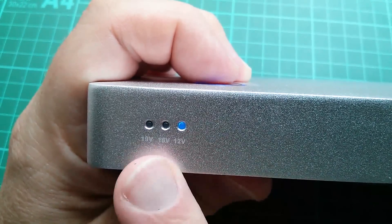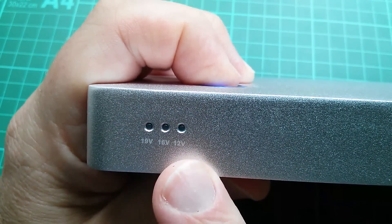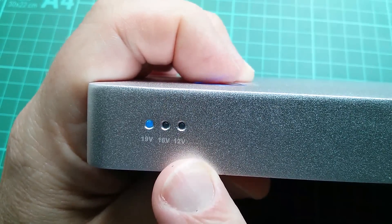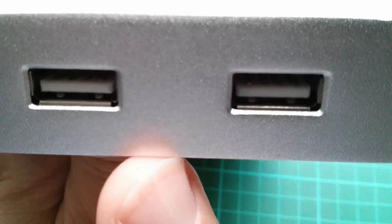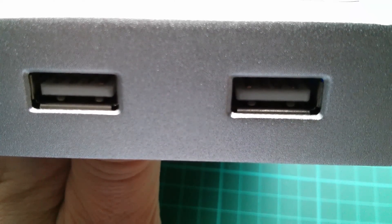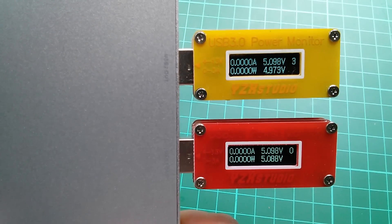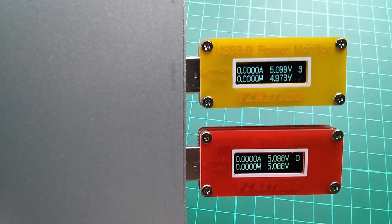If you want to change the high voltage setting, you long press the power button and wait for the light to start flashing. Then you can press it briefly to move between 12 volts, 16 volts, and 19 volts. The USB port voltage is of course fixed at 5 volts — measuring approximately 5.1 volts on both outputs.